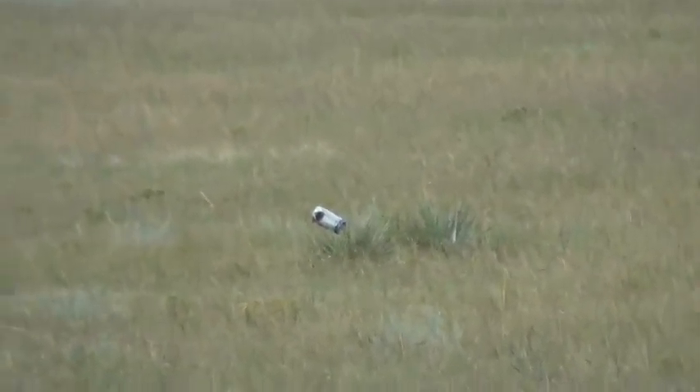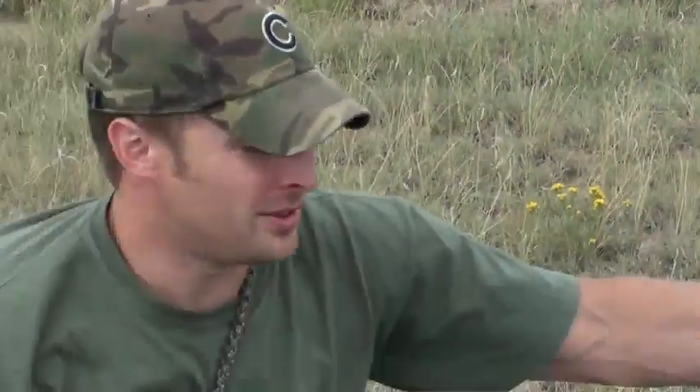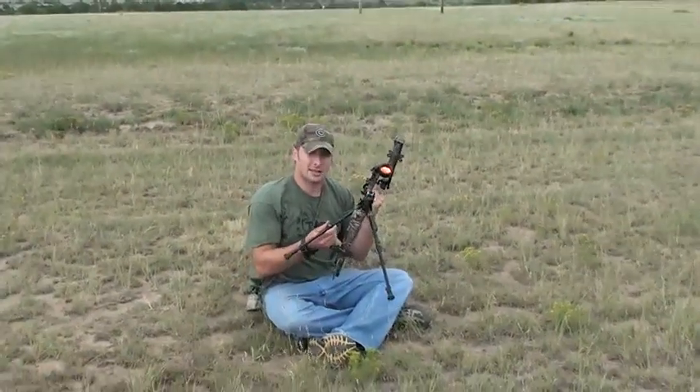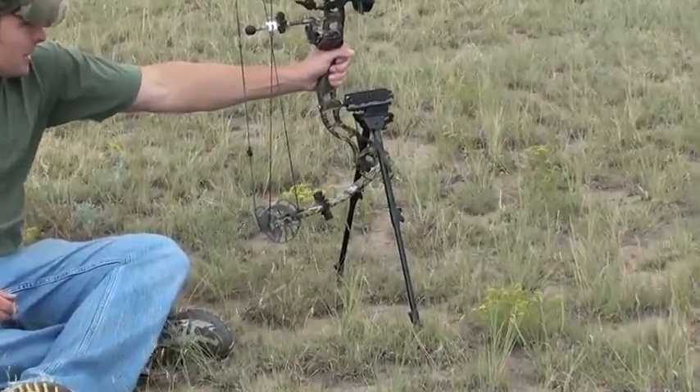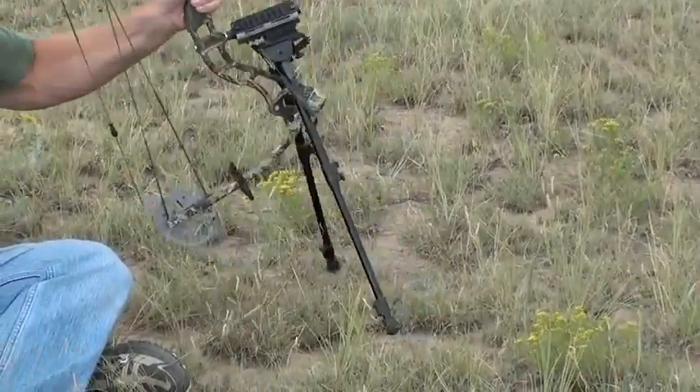Look at that — in! A hundred-yard shot with the Delta Rail stabilizer and a tactical bipod, and it gets your bow incredibly stable on the target, as you can see on that beer can hit.